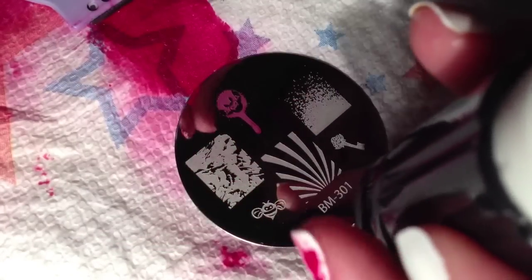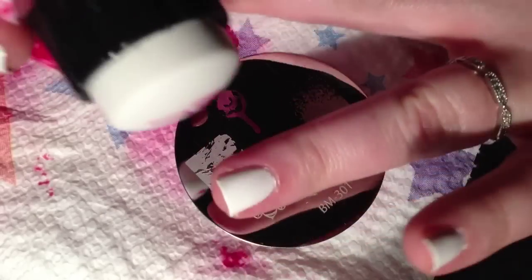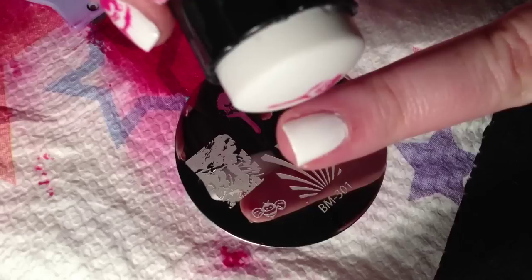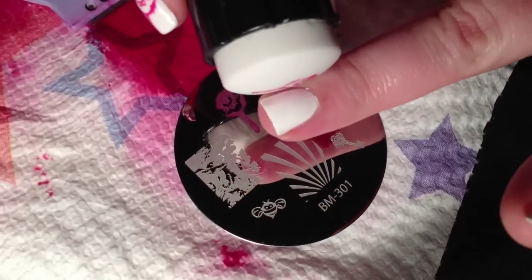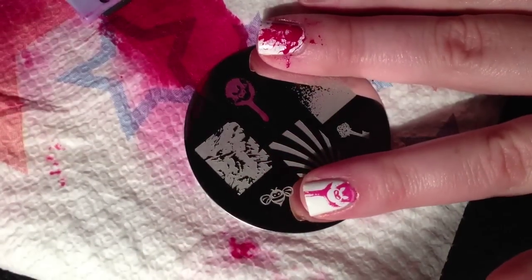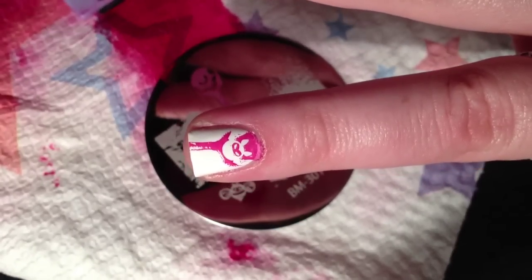Once you have the transfer on, you're going to stamp it onto your accent nail. Just roll it right on, just like that. So that is your accent nail - a cute little bat and a drip of blood.